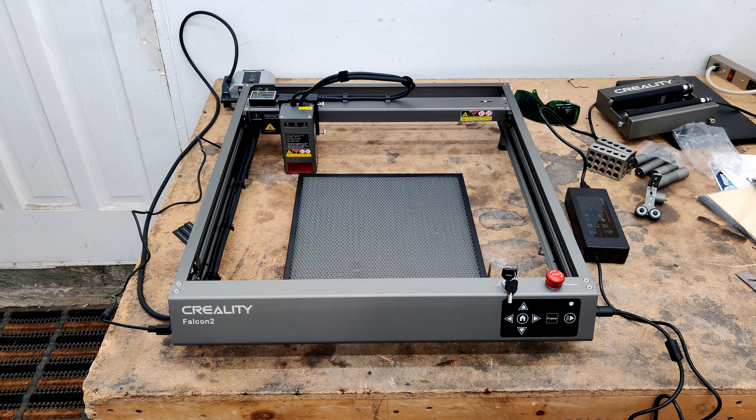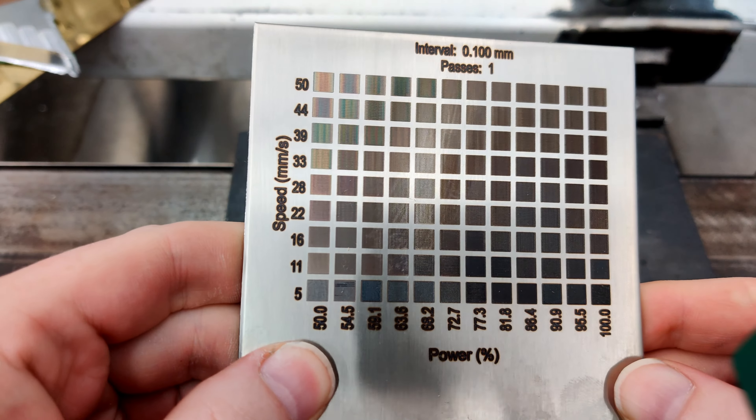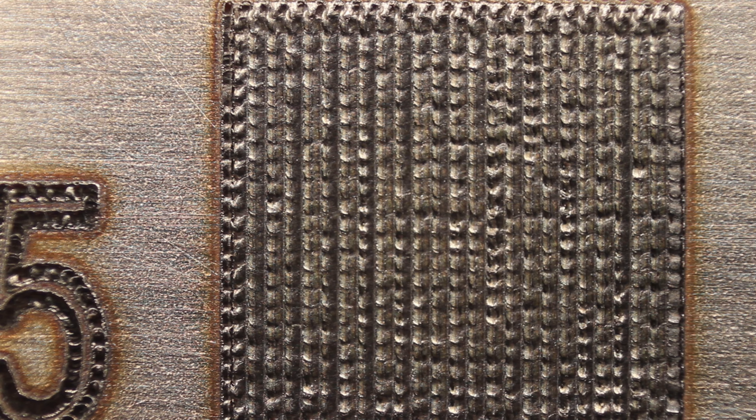Let's turn this thing on for the first time and see what happens. That's pretty freaking cool. Especially here, like it looks totally like it's welding the material.